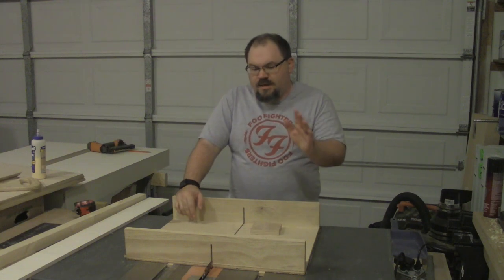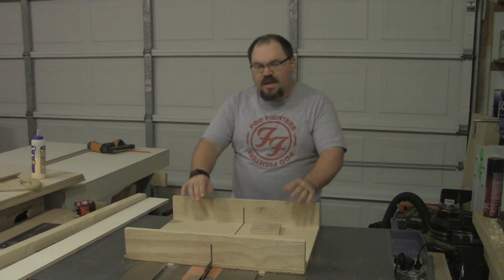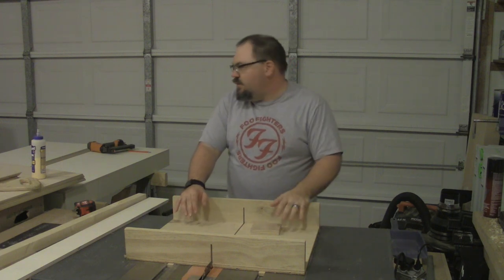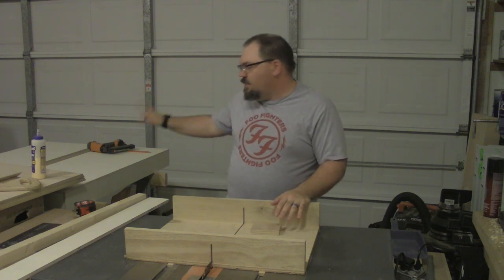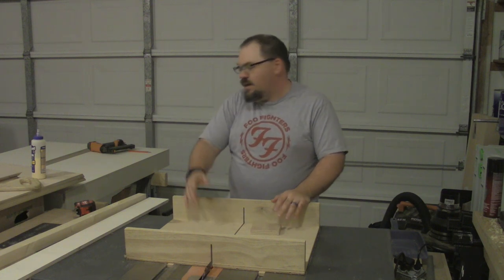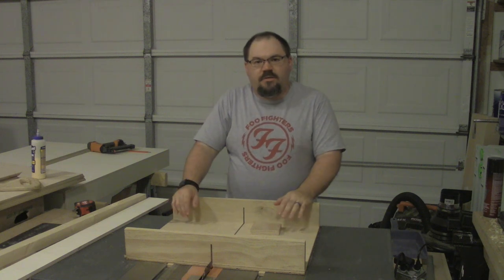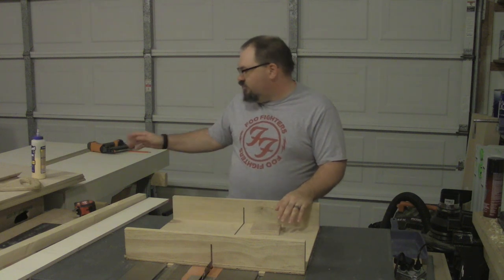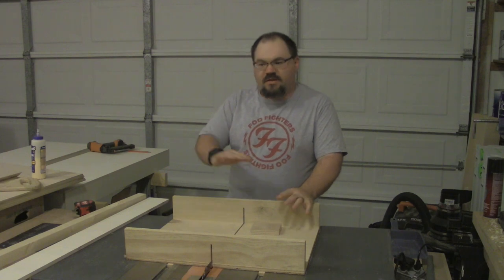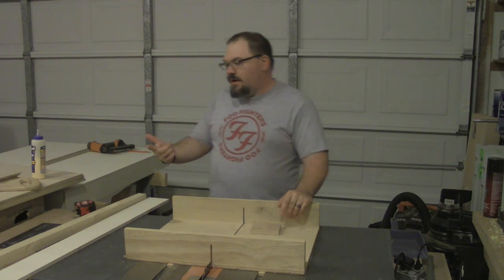Hey guys, welcome back to my shop. This is part two of the N-Scale switching layout. In part one, I left you with the modules where the frame and the top had been completed. I showed you how I nailed and glued that all together and they're all dry now. They look really good, nice and flat, no twists and any kind of warping, so it looks pretty good.